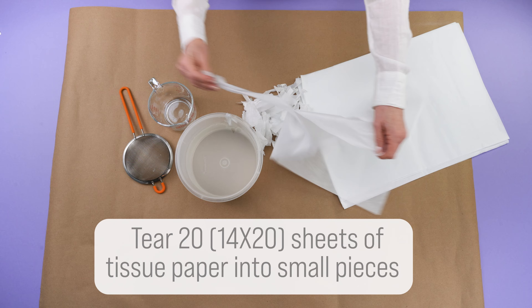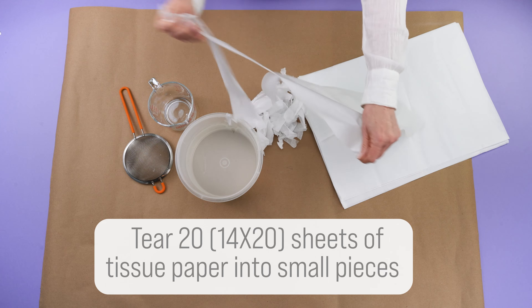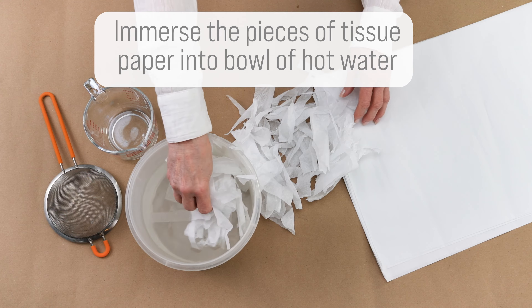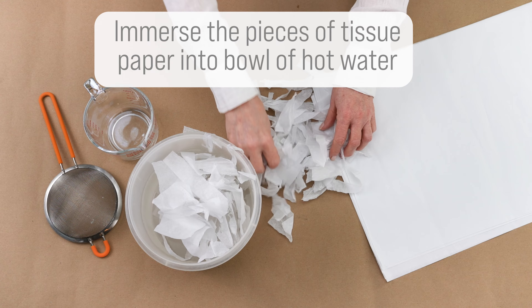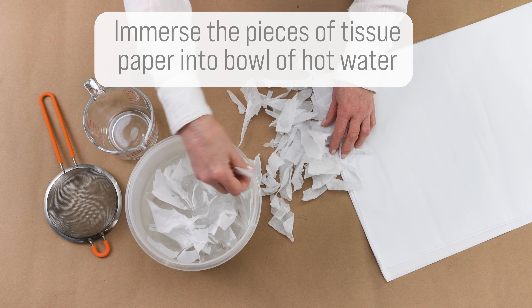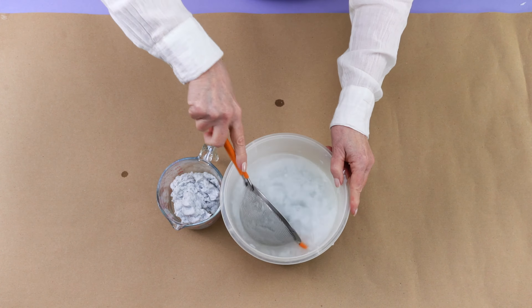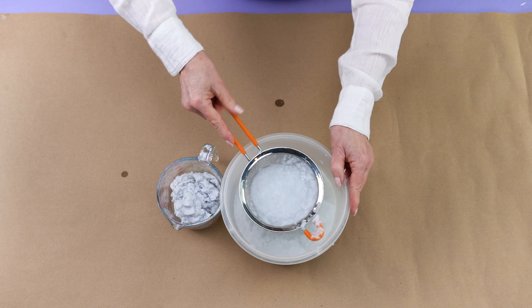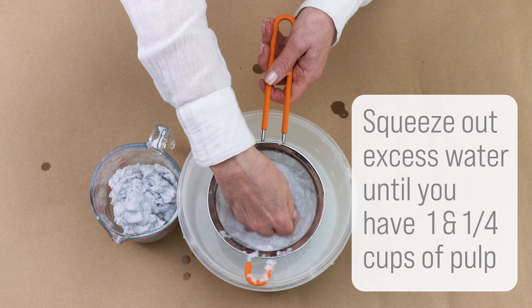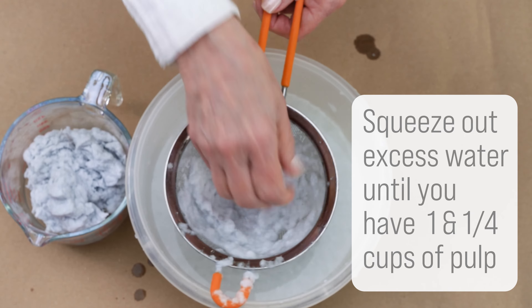To make pulp for the paper mache, tear 20 sheets of 14 by 20 inch tissue paper into small pieces and immerse them in a bowl of hot water. Let the tissue paper soak until it has turned into pulp. Sift the pulp out of the water and squeeze out most of the water by hand until you have 1 and 1/4 cups of pulp.